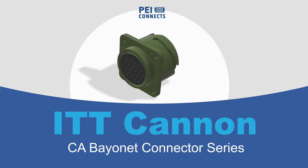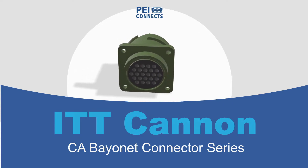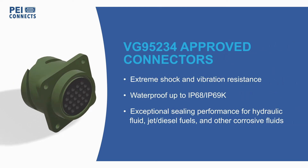ITT Canon's CA Bayonet Connector Series is VG95234 approved and built for the extreme mechanical and environmental conditions of aircraft, off-road vehicles, and construction machinery.